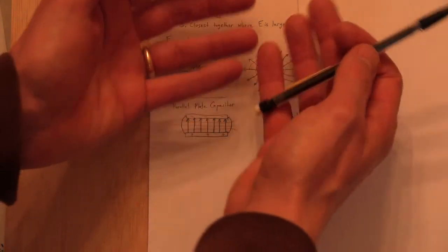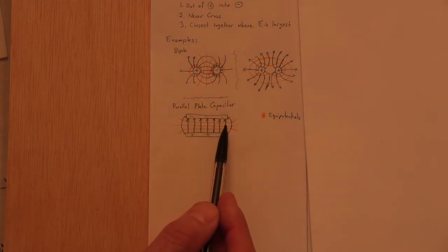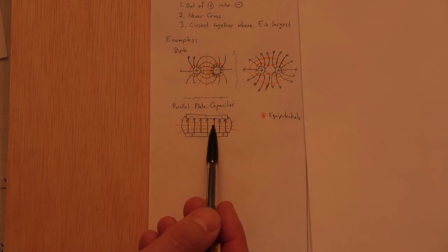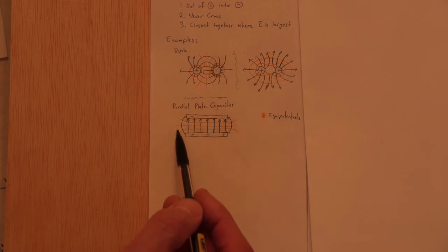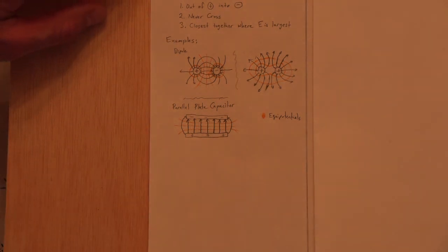For two equal positive charges, lines curve away from each other — they can't cross. For a parallel plate capacitor, lines go straight from the positive plate to the negative plate, equally spaced (the field is roughly constant between the plates). At the edges, lines curve outward. Always make the spacing equal to model a uniform field.